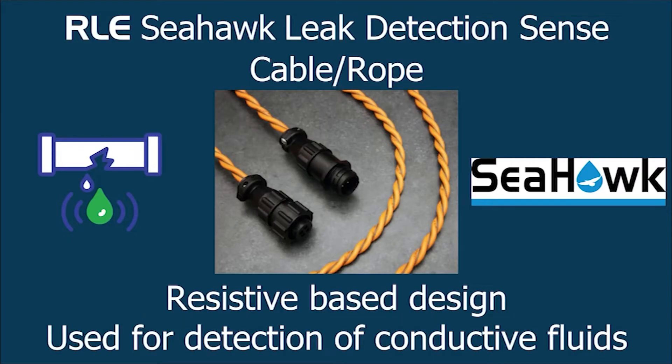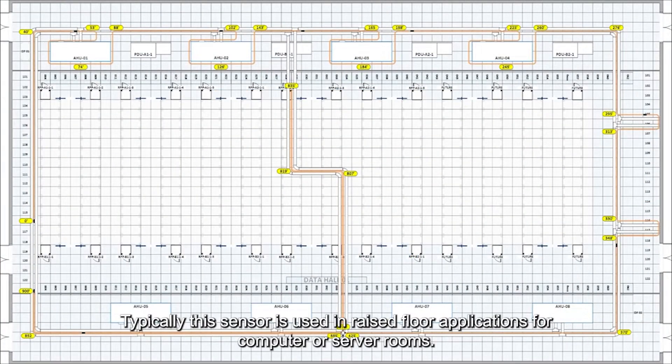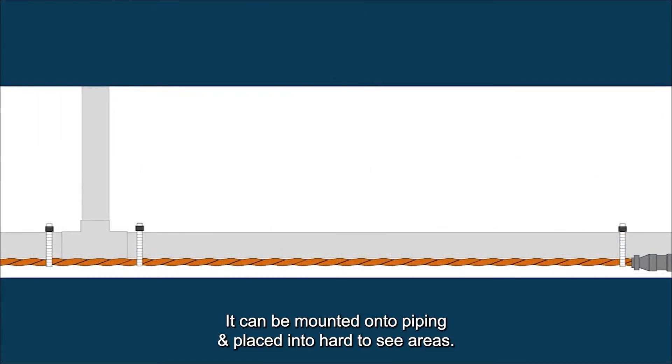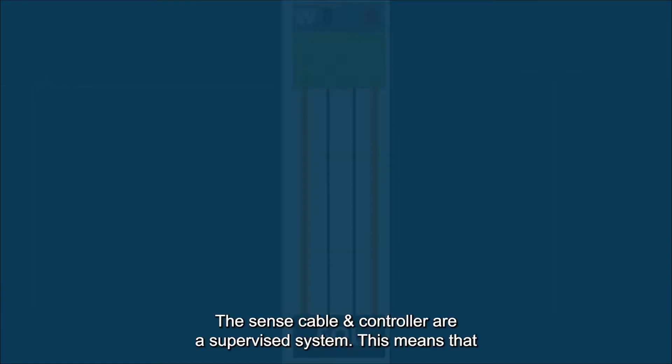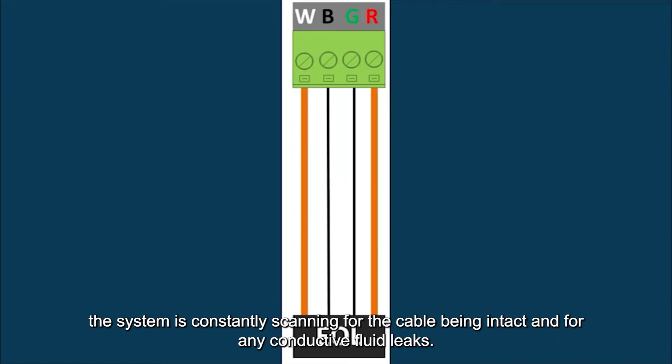This system is a resistive type design used for the detection of conductive fluids. Typically this sensor is used in raised floor applications for computer or server rooms. It can be mounted onto piping and placed into hard to see areas. The sense cable and controller are a supervised system, meaning that the system is constantly scanning for the cable being intact and for any conductive fluid leaks.